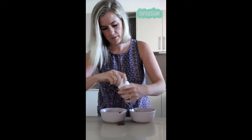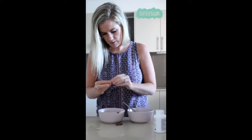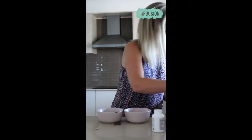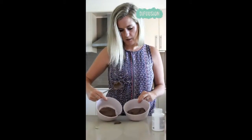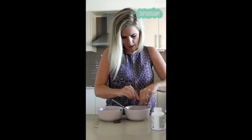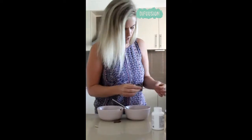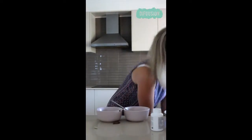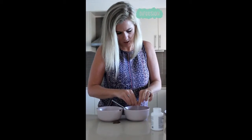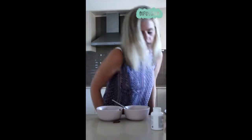Now I'm going to grab some Terrazyme capsules. These are doTERRA, part of the DigestZen range. I'm going to pop some Terrazyme capsules in this — I'm using two for this experiment because when I take my Terrazyme I put two in when I'm having a meal. So I've just emptied the contents of the capsule out.